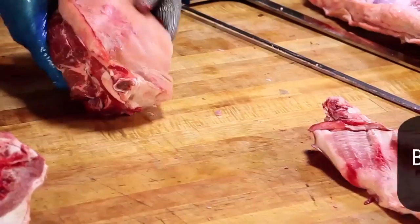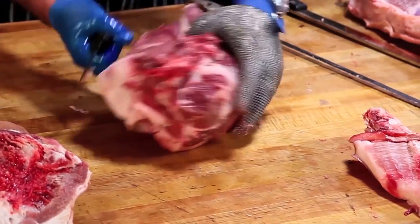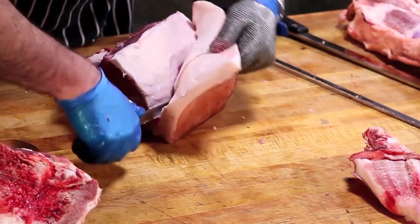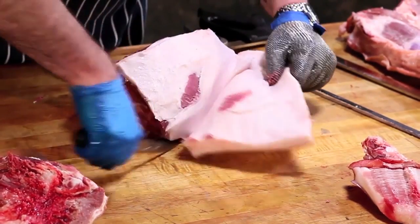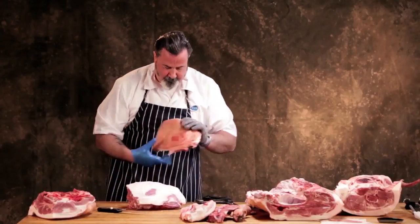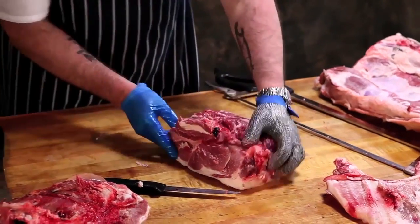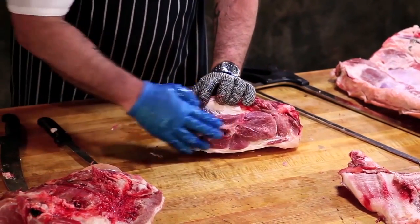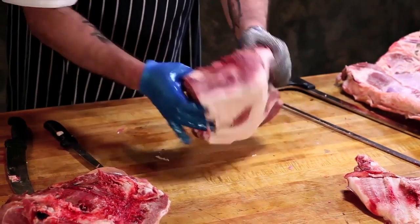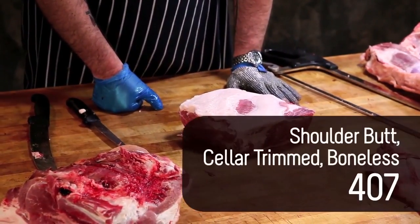And that's your bone-in butt. Now if I take the fat and skin off of here, that's a Boston butt — it has the bone in right here and that's the only bone, just this bit of shoulder blade. If I remove the bone, that would be a boneless Boston butt. If I remove the associated lean and fat cover above that bone, we've got a CT butt.